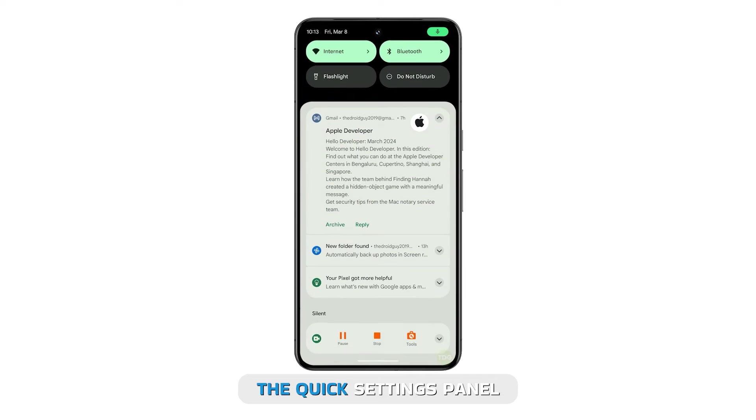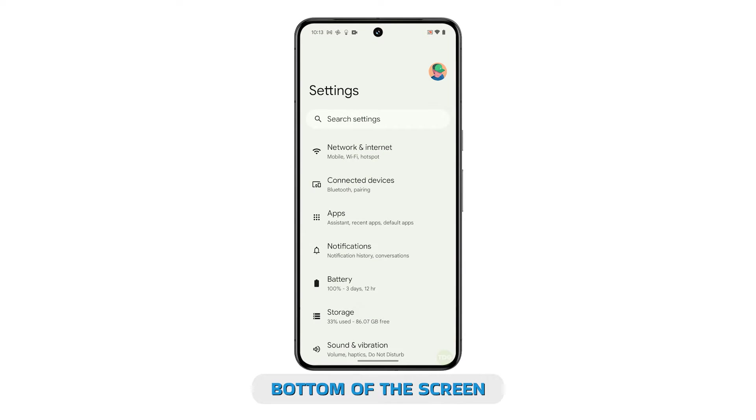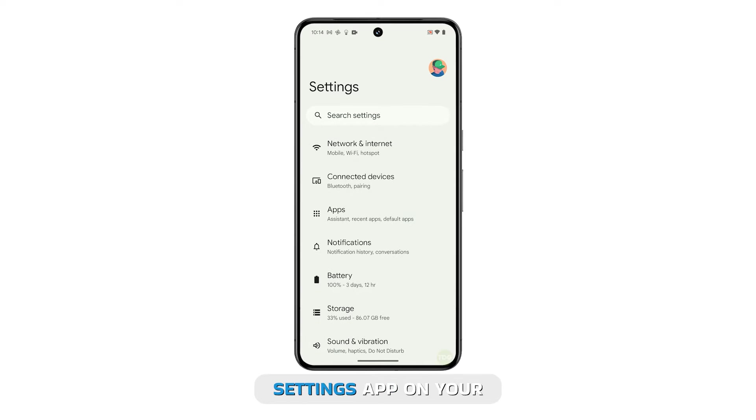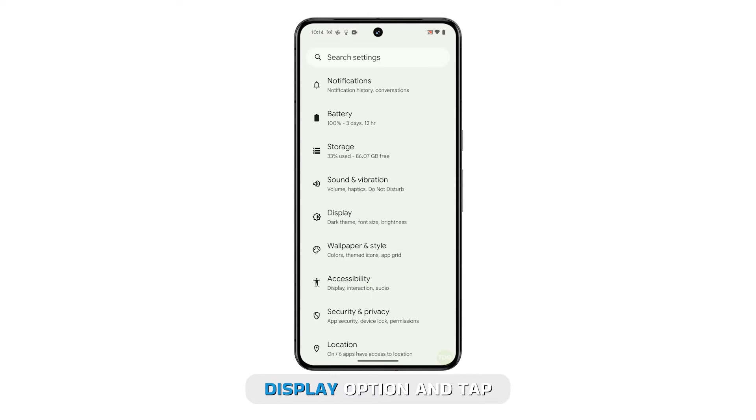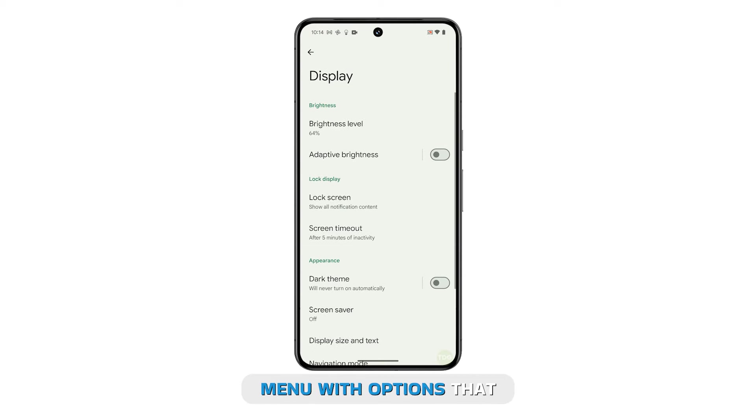Start by pulling down the Quick Settings panel and tapping on the gear icon at the bottom of the screen. This will open the Settings app on your Pixel 8. Scroll down until you find the Display option and tap on it. This will open a menu with options that allow you to modify various settings for your phone's screen.